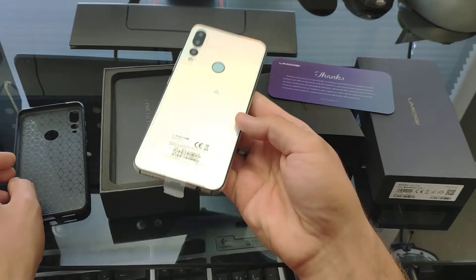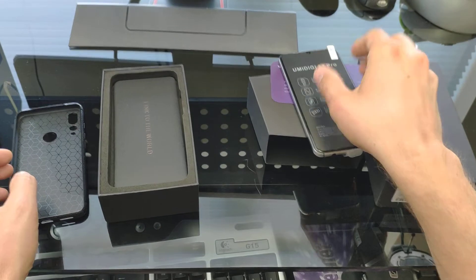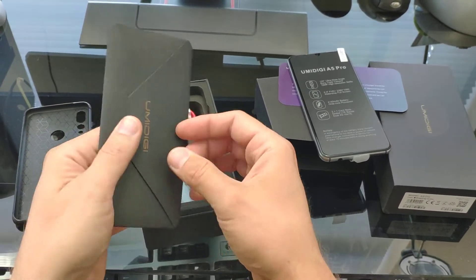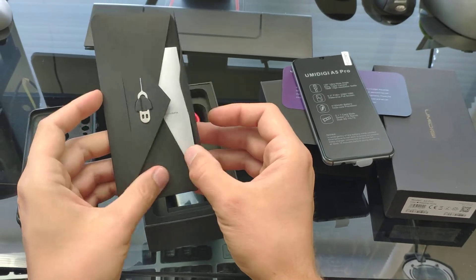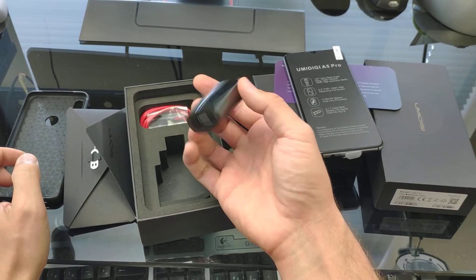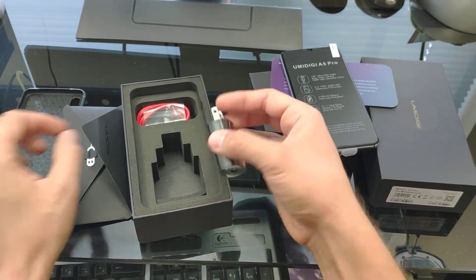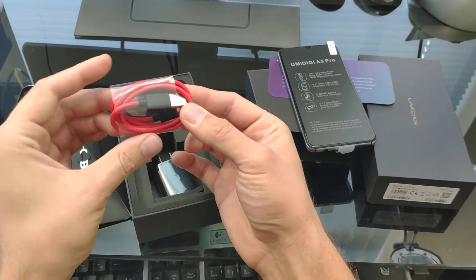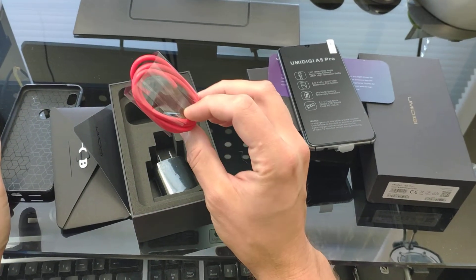On the back we also have triple cameras and the flash. In the box there are also instructions, a SIM card tray eject tool, and a North American charger — though on the website it said it came with a European one.